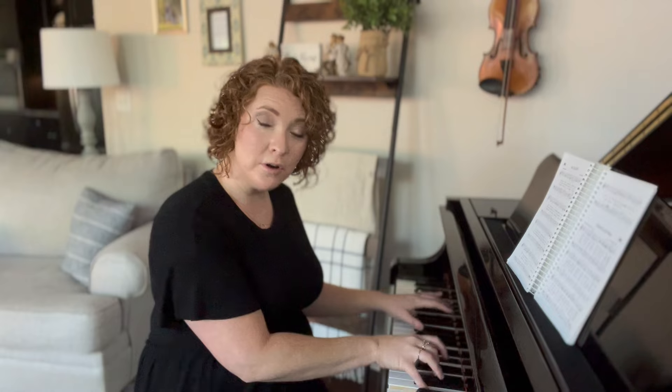On 'And Can It Be,' in the chorus where the singers are singing 'amazing love' and holding it out, I'm going to play a unison melody — that means in both hands I'm playing the melody as an octave in the right hand and a single note in my left hand with no chord in between. I'm playing 'amazing' and then I echo that with a chord.